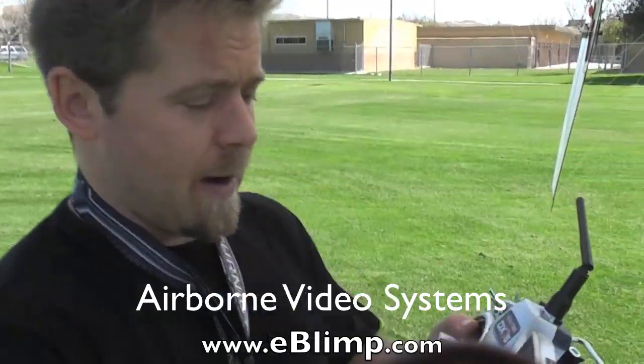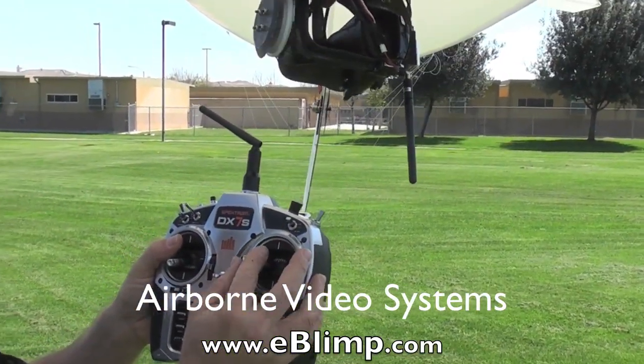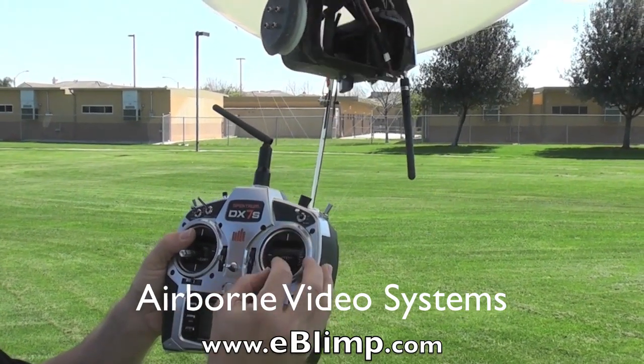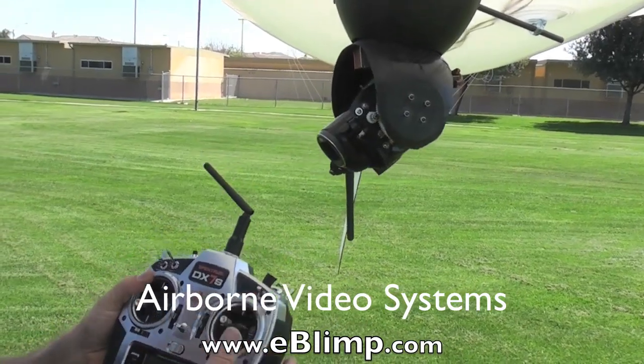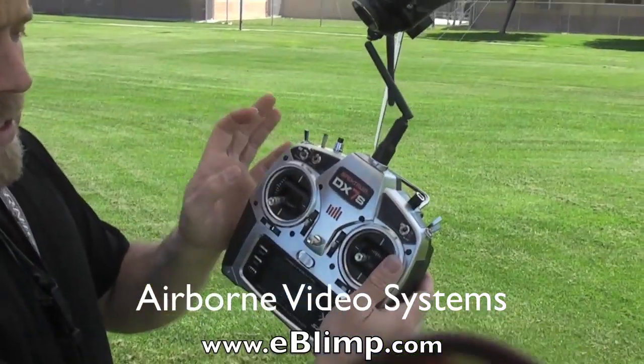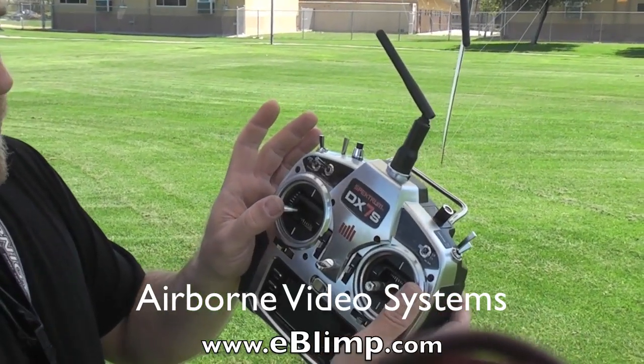While you're controlling the camera, the controls are very simple — it's a pan and tilt control here. Very instinctive controls. The left stick is the zoom: when you push in, it zooms in; when you pull out, it zooms out.